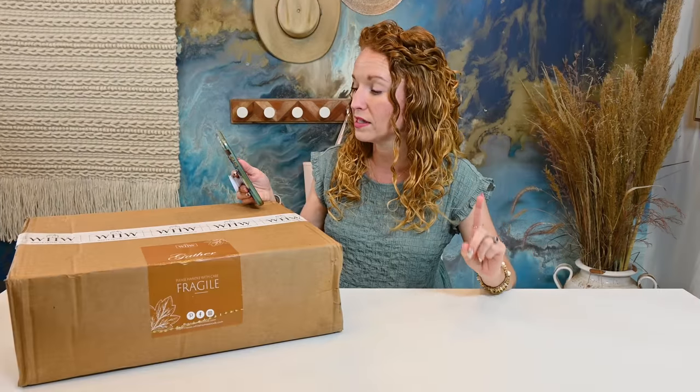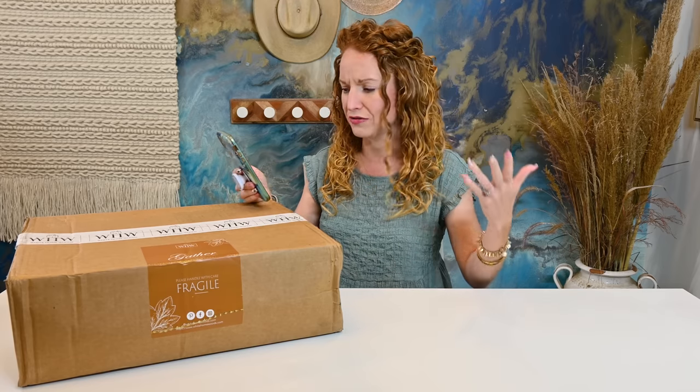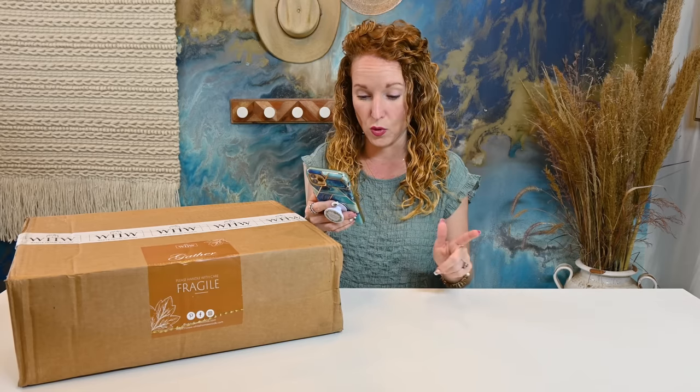Each box includes four to six full-size home products like wall decor, decorative trays, pillowcases, soy candles, mugs, signs, and more.